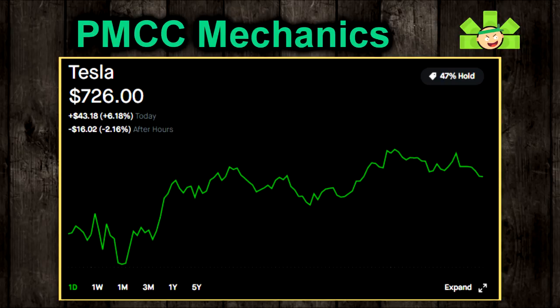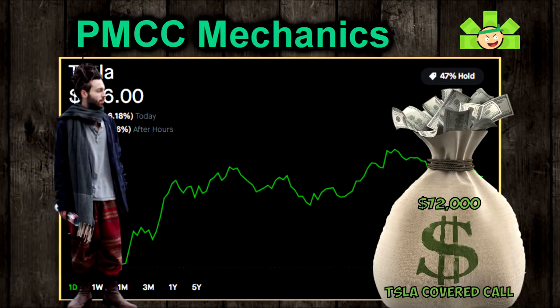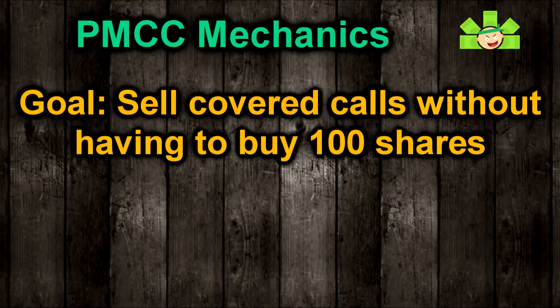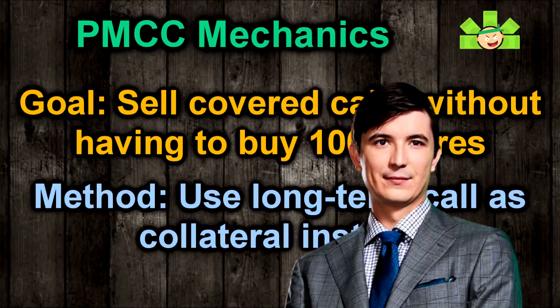That's at least how much it was when I started making this video a couple weeks ago. Regardless, that's going to price out a lot of people and make covered calls impossible. If you don't have 72 grand, are you too poor to sell covered calls on Tesla? Well, maybe not, if you use the Poor Man's Covered Call. To do so, we will ignore that 100 share requirement. We will buy a long-term call and use that as collateral instead, and then our broker will allow us to sell calls to collect premium even though we don't have 100 shares.